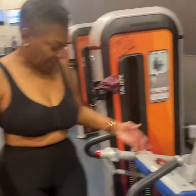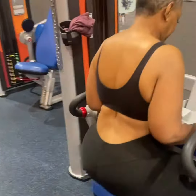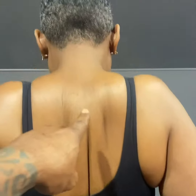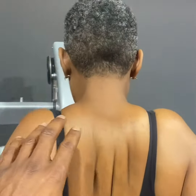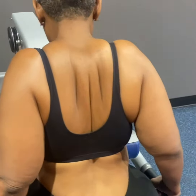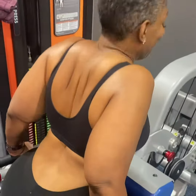So go ahead and take a seat on the machine. This is one of the machines that we use at Crunch for her. She's literally trying to get her back together. We're trying to get this part together, and we're working the back of her arms. She says this is the only machine in this place that she likes, and this is the one we're going to show you today.